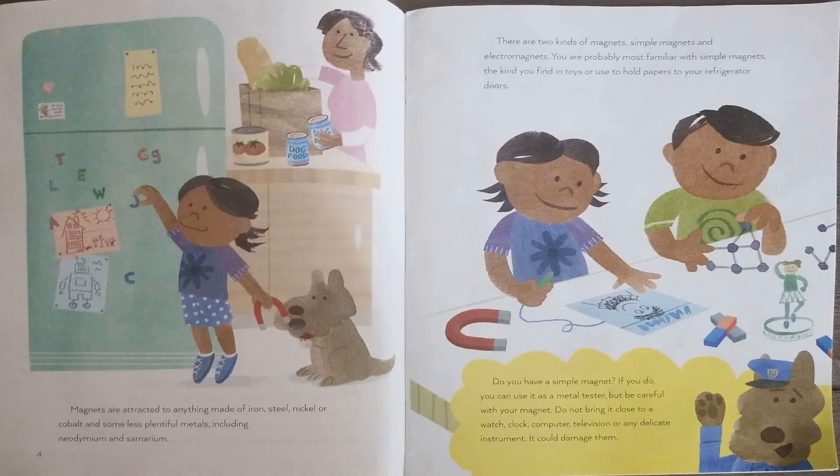Do you have a simple magnet? If you do, you can use it as a metal tester, but be careful with your magnet. Do not bring it close to a watch, clock, computer, television, or any delicate instrument. It could damage them.